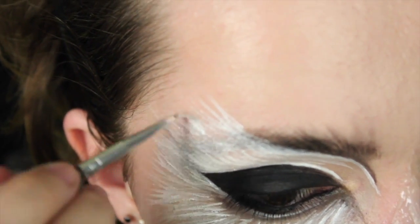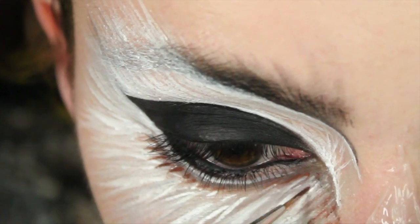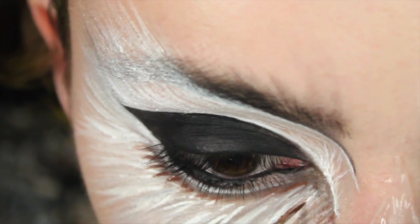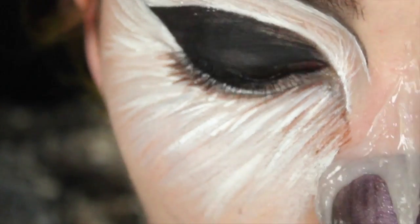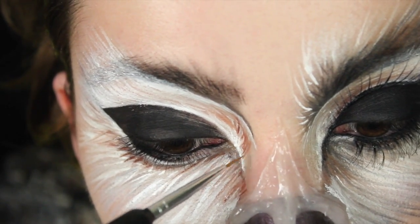Once we finish with the white cream eyeshadow we're going to move on to a brown one. Starting at the inner corner of the eye, just brush it outwards all the way into the outer corner, keep layering it, and also apply it right underneath the inner corner of the brow.